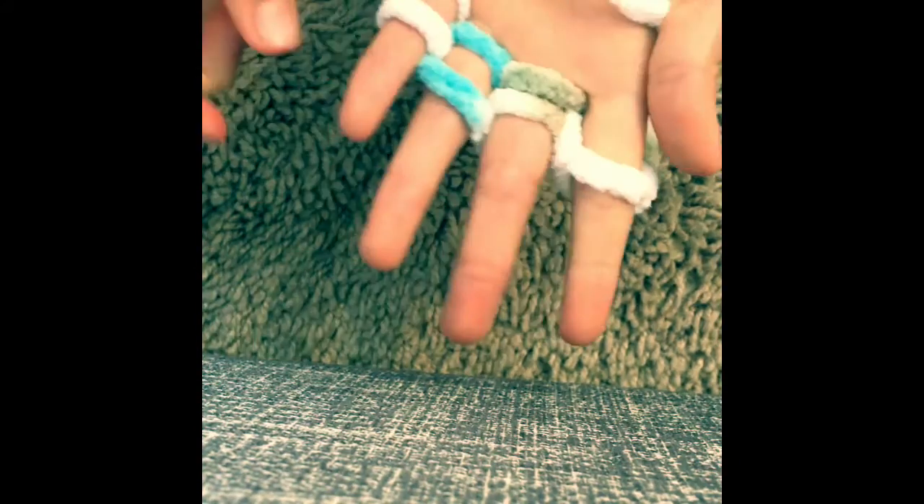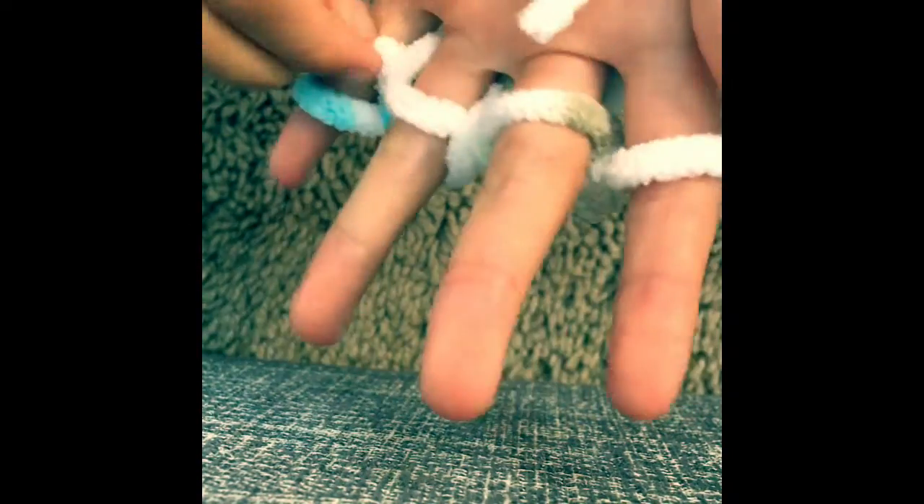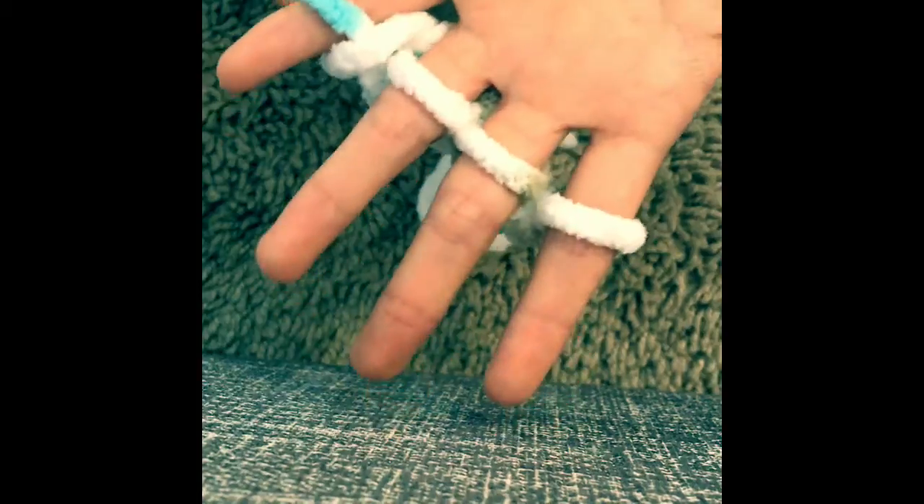Go ahead and do that, and keep repeating: under, over, under — turn around — under, over — turn around again — over, over, over. Keep on repeating this step until you get a really long chain.